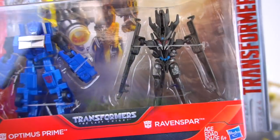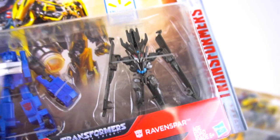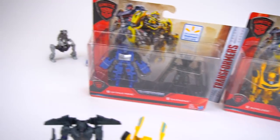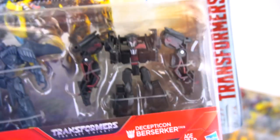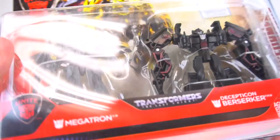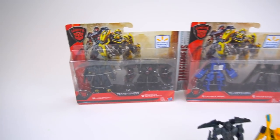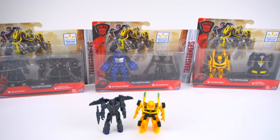We've also got Optimus Prime and Raven Spar — leave a comment below if you remember what Raven Spar transforms into. The last two-pack is Megatron and Berserker. This Berserker looks a little bit different. Megatron is probably the same as before. Three new packs, Walmart exclusives — Autobots Unite.